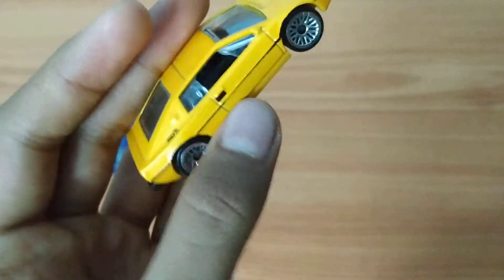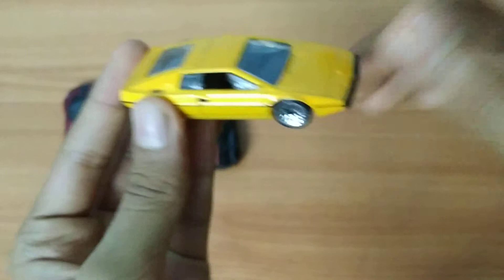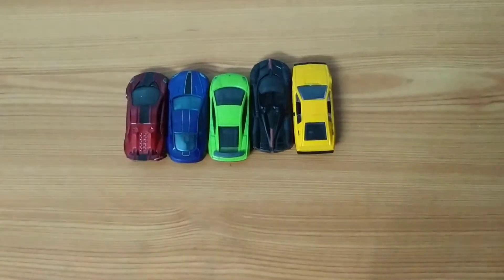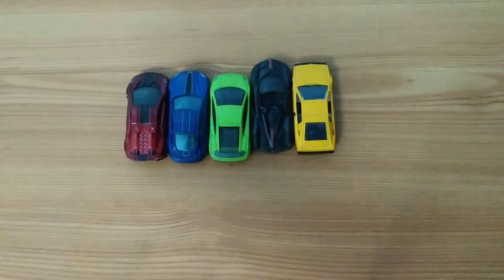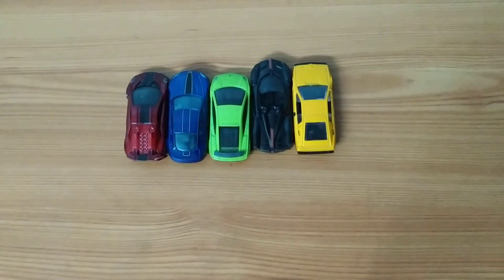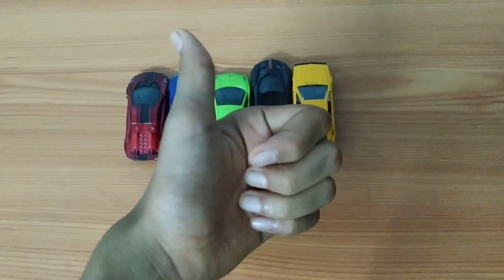So that was my top five ranking for this Hot Wheels Exotics five-pack. Comment down below which was your favorite car from this list, and if you liked this video, share it, subscribe to my channel, and give it a thumbs up. I'll see you in the next video — bye!